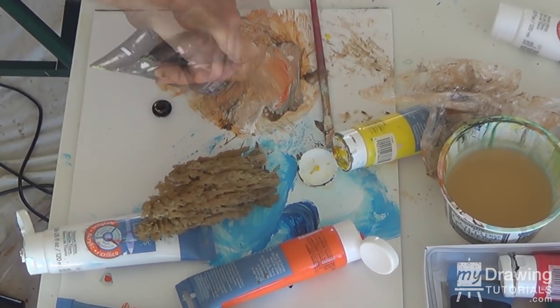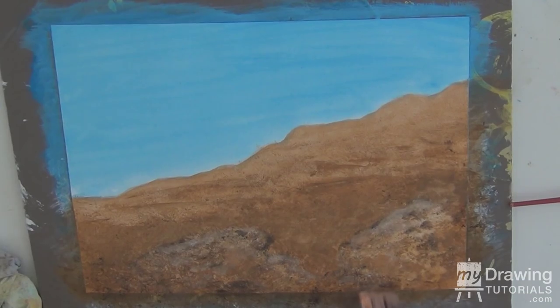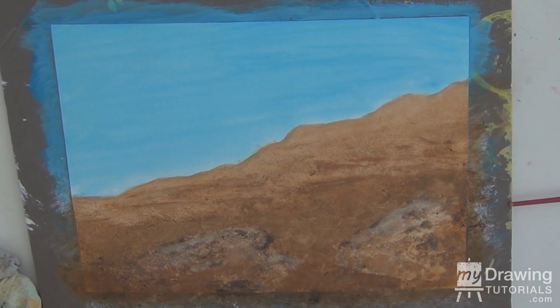Again some brown and orange - nice color - some darkness here in the foreground under the rock, just giving them shape. Some of that darkness into the rocks for texture, then we'll come back with light.